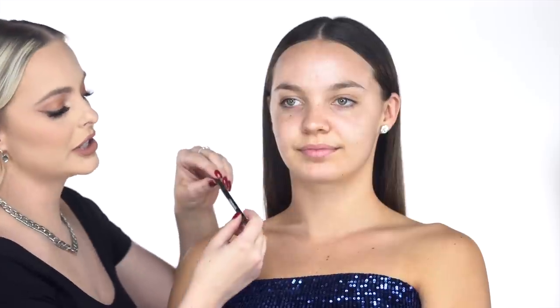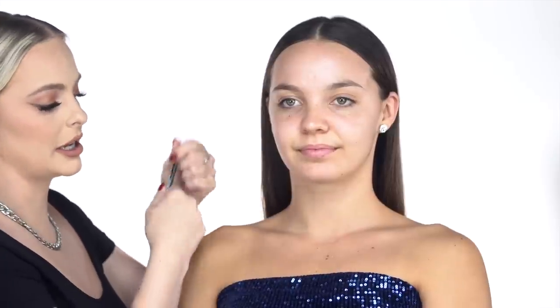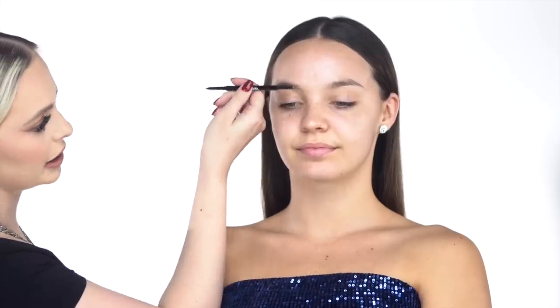Starting with her face, I'm going to start with the eyebrows. I normally work from the eyes first and then do the face last, especially since we're doing something a little bit more dramatic. We want to make sure if there's any fallout we can easily wipe that away and not have to worry about it getting mixed into our foundation. I'm gonna use this CoverGirl brow pencil in rich brown — it has a little spoolie. First I brush Maddie's brows up.